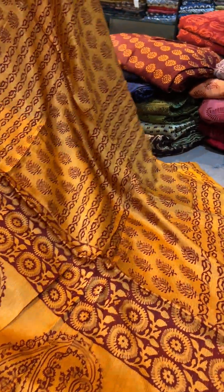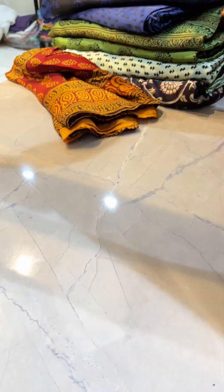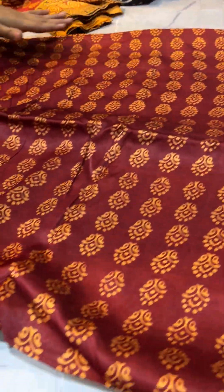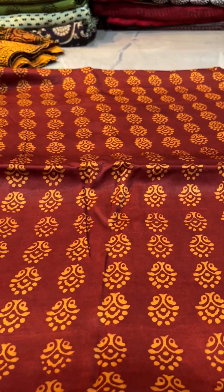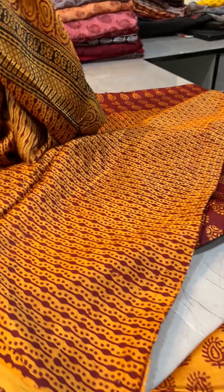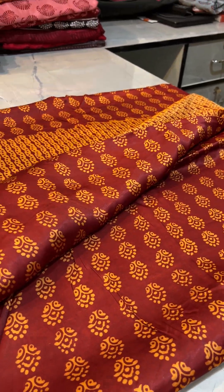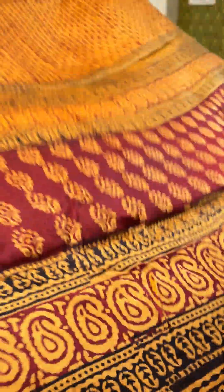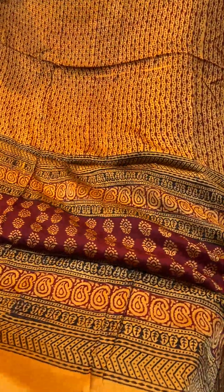This is the print. This is the first piece, and the second one is same maroon and yellow combination. This will be the top print, and this will be the bottom print. A very beautiful one, you can see — a very nice handblock print. Yellow ke upar maroon ka print ja raha hai. And the dupatta is very awesome, a very beautiful one.